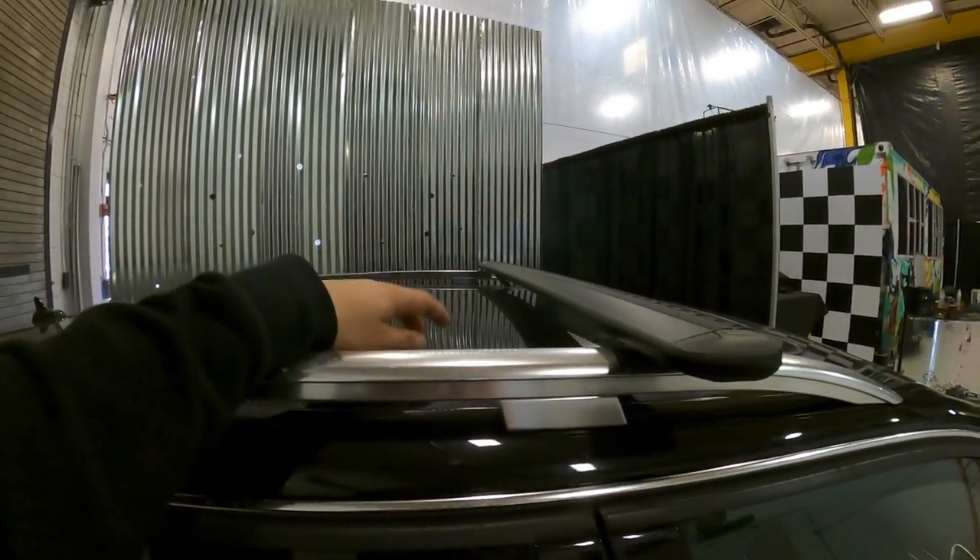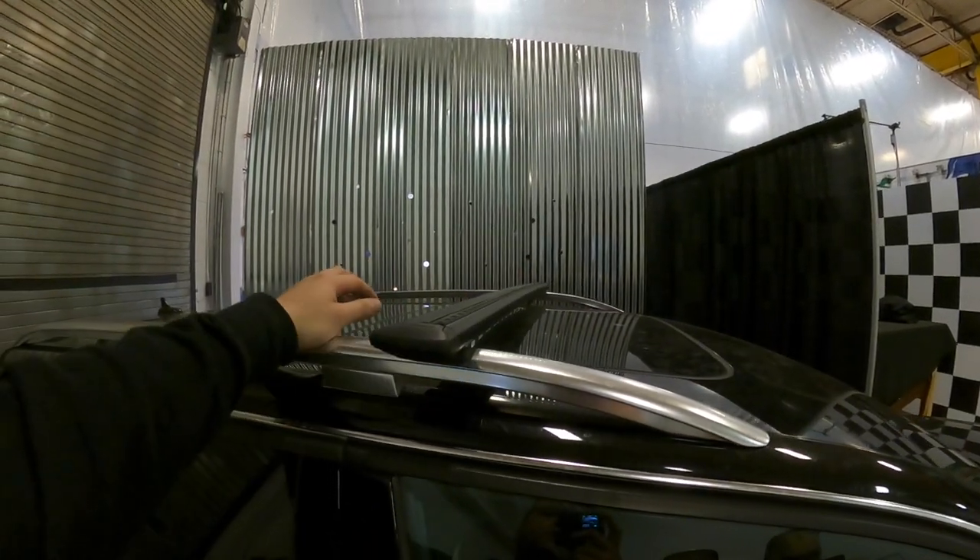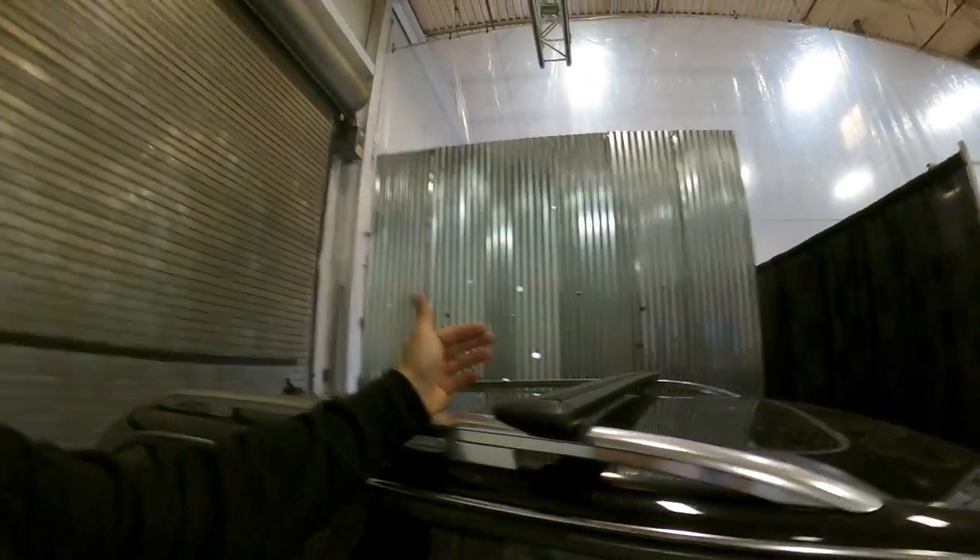I got black, and I wanted to be able to use the sunroof. I'm pretty sure on the Wingbar Edge, the sunroof is hindered, so I wanted to make sure I could still use my sunroof when the bars are on the car. So I'm going to get started.